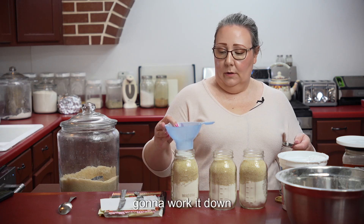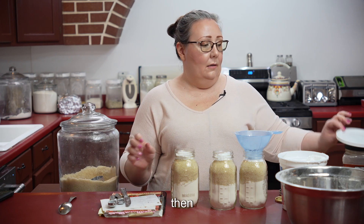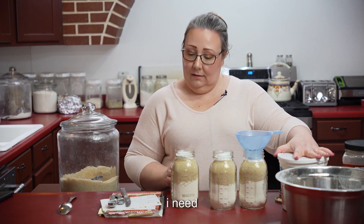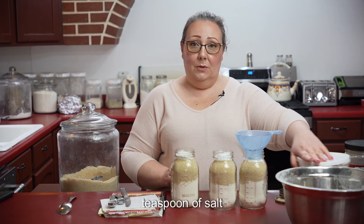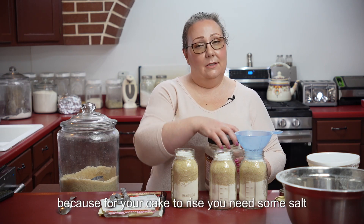Gonna work it down. Then I need one teaspoon of salt, because for your cake to rise you need some salt.